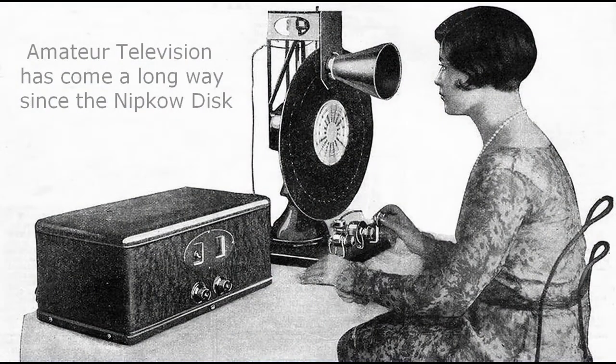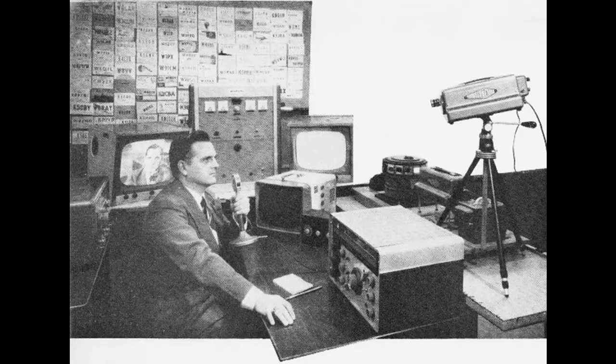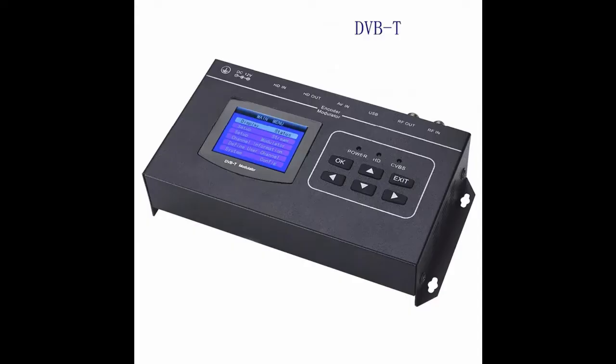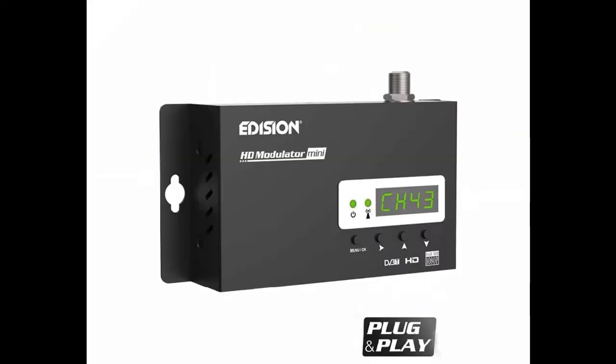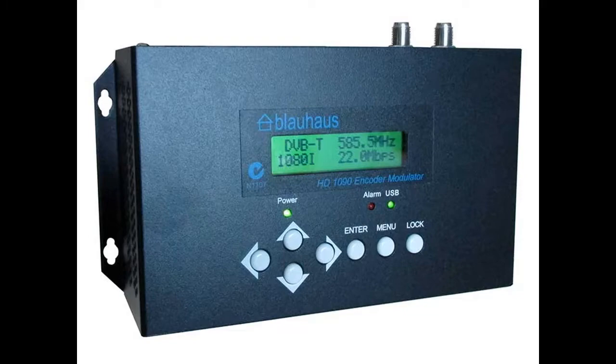Amateur television has come a long way since these photos were taken. The advances in electronics have taken us from the TV stone age to the jet age and beyond. The heart of the digital system is the modulator. They are used to feed media via cable to numerous displays situated in shopping centres, hotels, entertainment venues, etc.